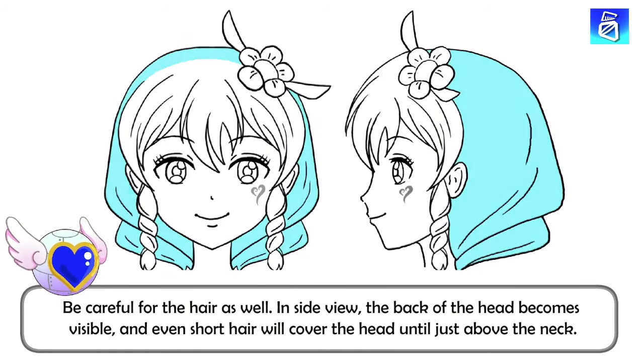Be careful for the hair as well. In side view, the back of the head becomes visible, and even short hair will cover the head until just above the neck.